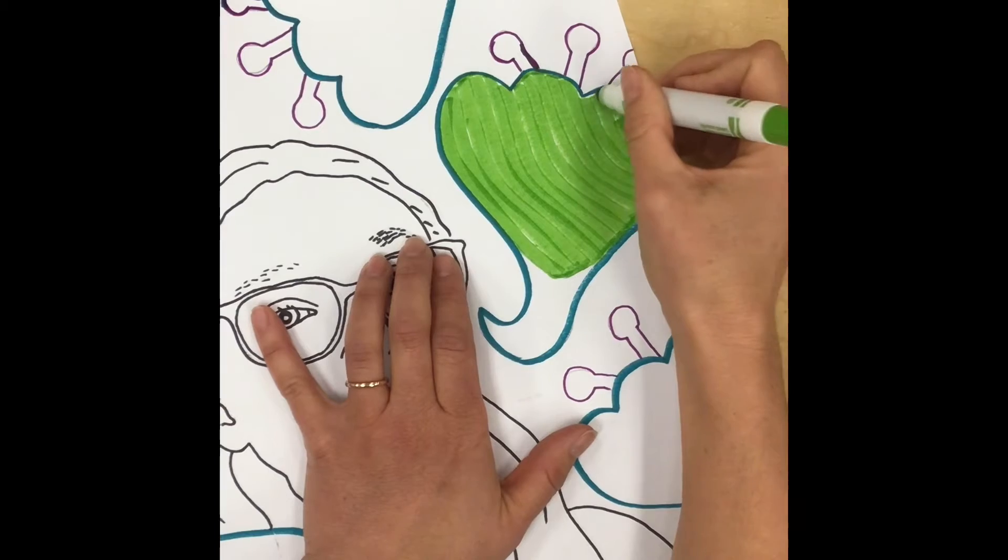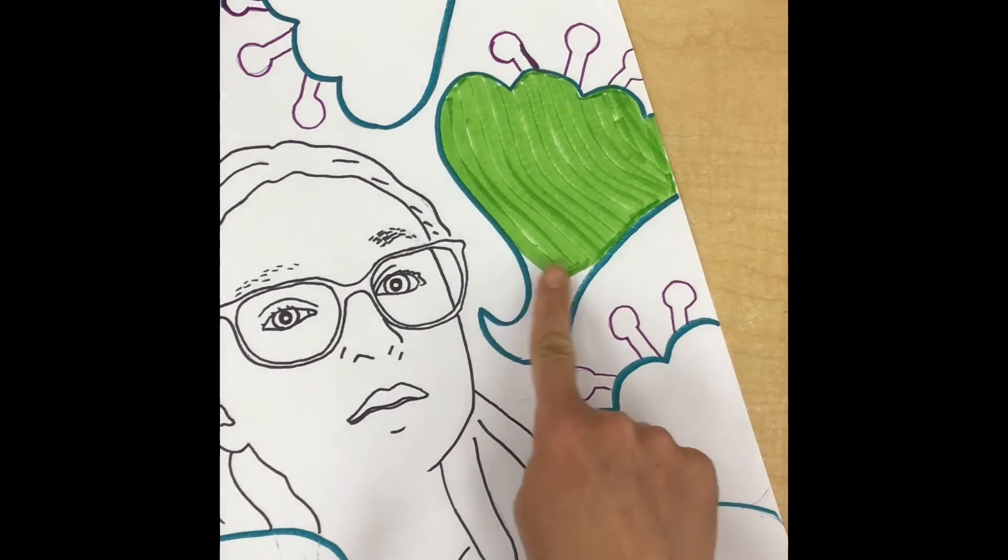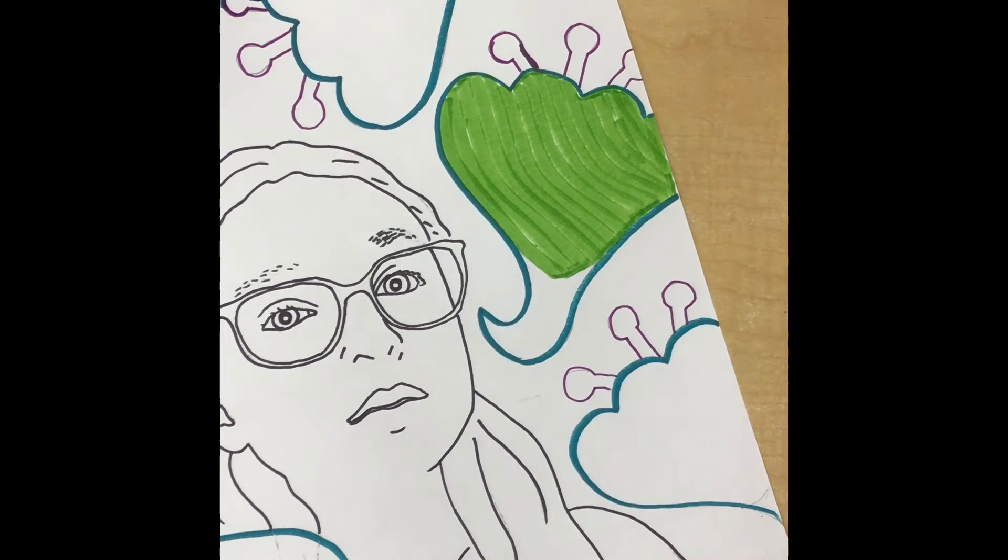That looks a whole lot better than that first scribbly example I did at the beginning. I'm just gonna keep on going, coloring in all of my spaces using that same technique.